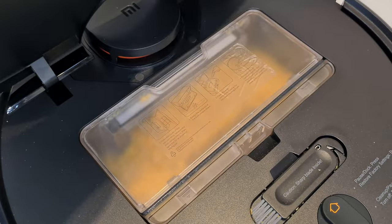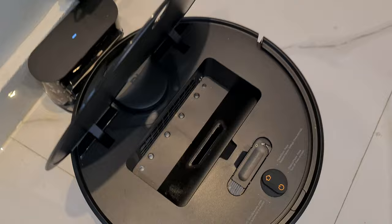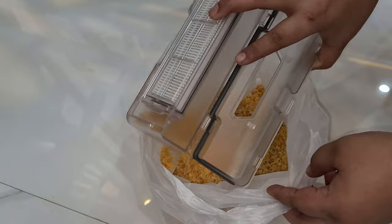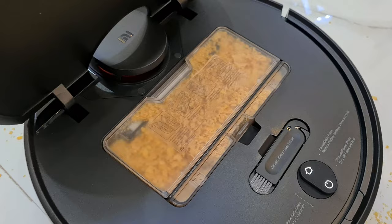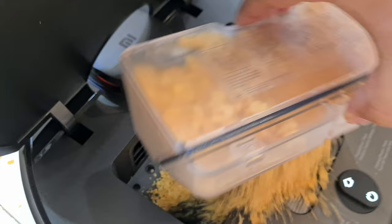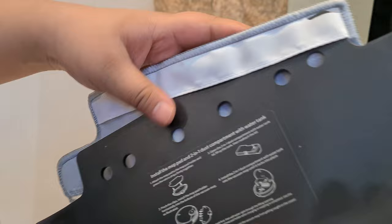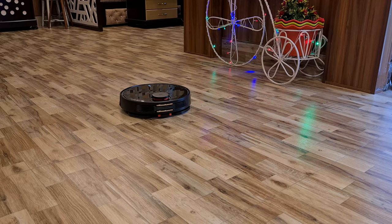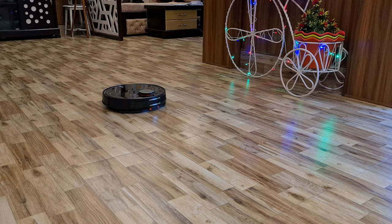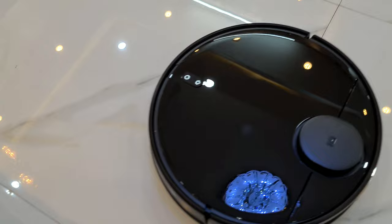If the dust compartment is too full, this robot will prompt you to clean it. After garbage disposal, fit the compartment again. In normal conditions, the compartment is enough for two or three bedrooms. After sweeping, you fit the mopping pads and put the wet mopping box with water. If the weather is not too cold, you can use the mopping box alone to do both sweeping and mopping in one pass.